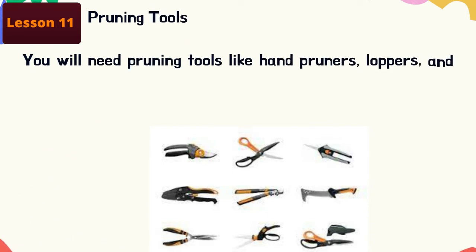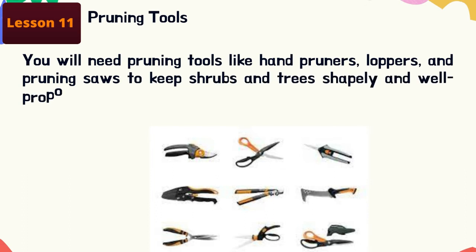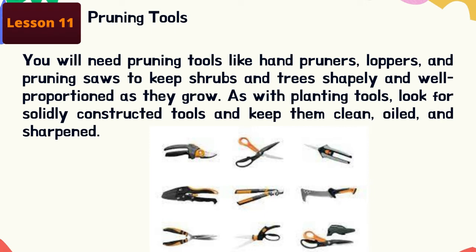Pruning tools: you will need pruning tools like hand pruners, loopers, and pruning saws to keep shrubs and trees shapely and well-proportioned as they grow. As with planting tools, look for solidly constructed tools and keep them clean, oiled, and sharpened. Don't worry about the cost because a good tool is a good investment.